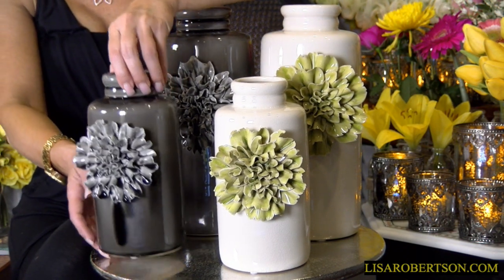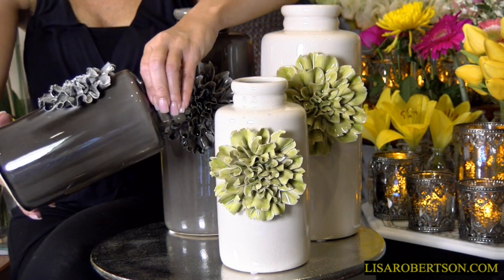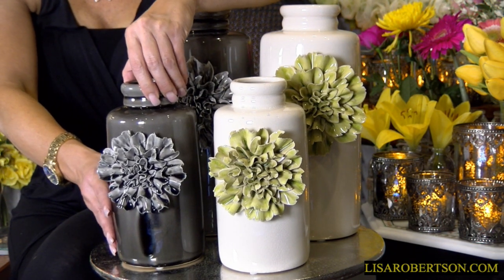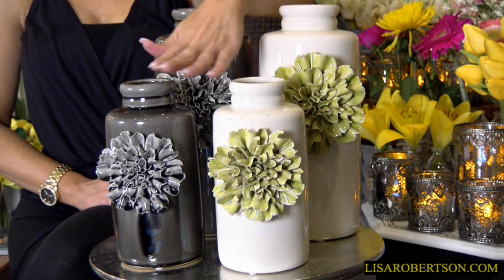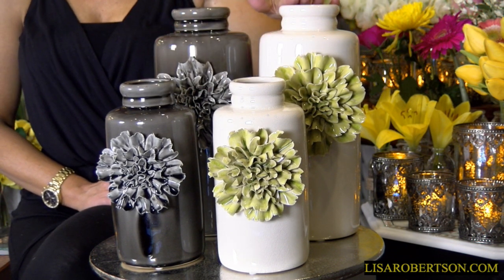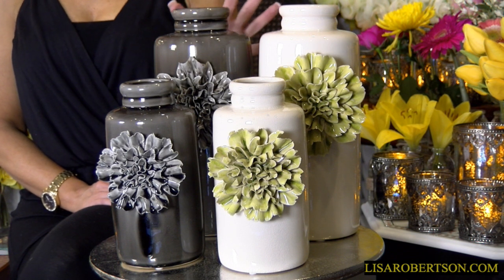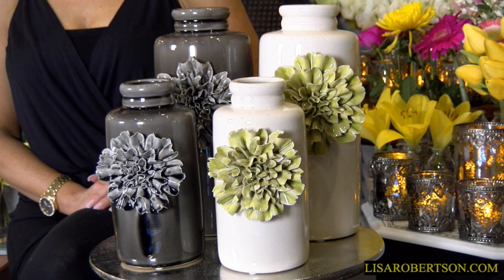And if you look at them, you're going to see that it is dimensional. That carnation is going to be a dimensional carnation on the front of the vase. So once again, your choice of two colors, 9½ or 12½. They're all gorgeous — it's strictly personal preference, but I think these are going to be some of the real signature pieces in your home.